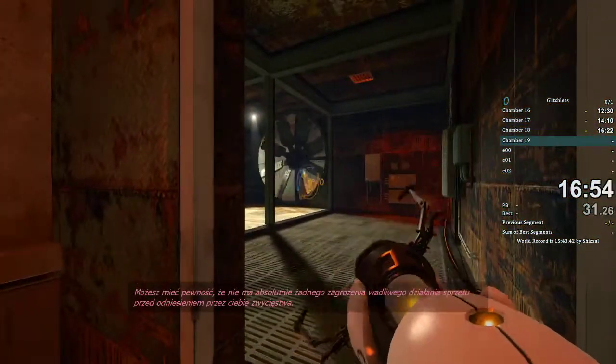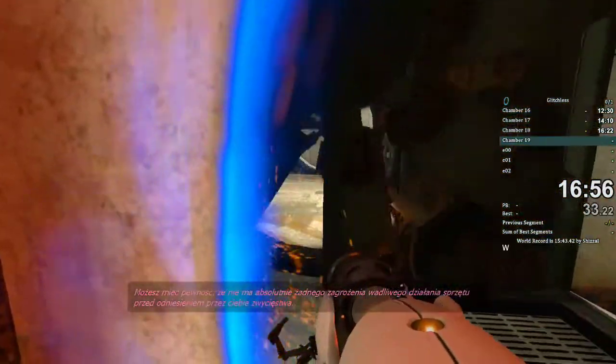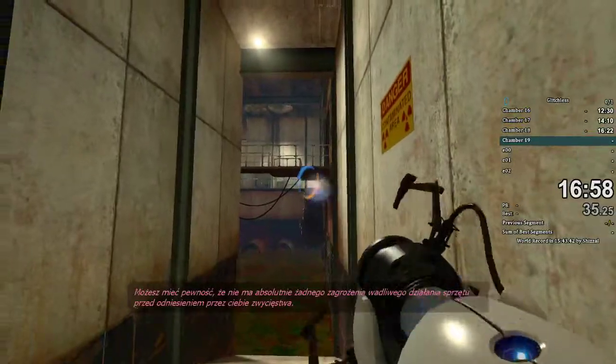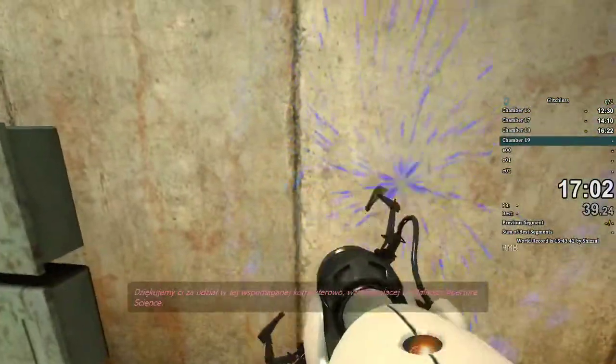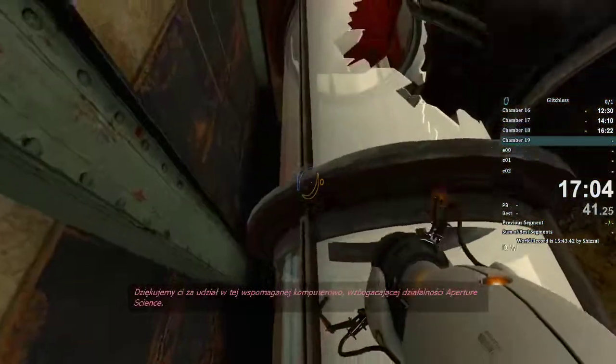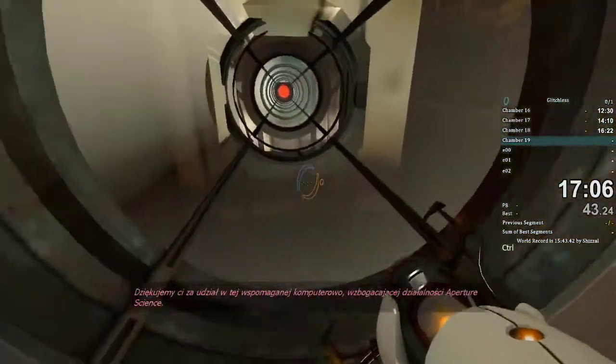Be assured that there is absolutely no chance of a dangerous equipment malfunction prior to your victory incandescence. Thank you for participating in this Aperture Science computer-aided enrichment activity. Goodbye.